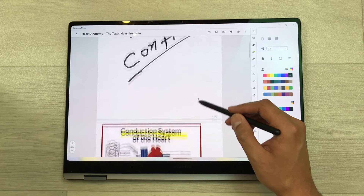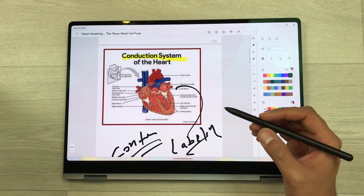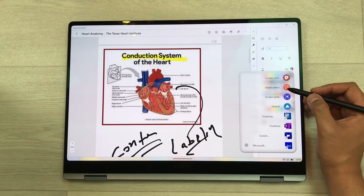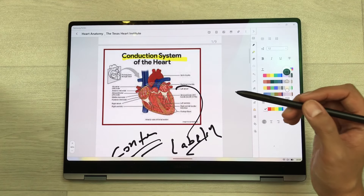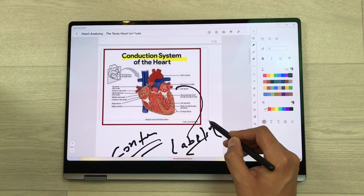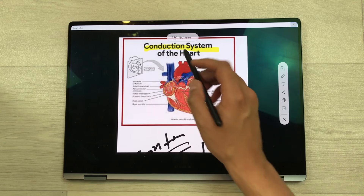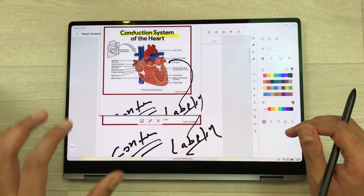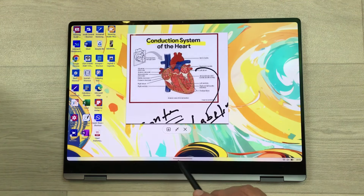The next feature is about pinning your notes. If you want to pin a specific part of your notes to your screen, just bring your S Pen closer, press the S Pen button to open the Air Command, and then use the smart select tool. Use your S Pen to make a selection of the part you want — for example, I select this part of my notes. Now you can see the specific part is selected and at the top there is a pin option. Select it and the note will be pinned to your screen. Even if I close Samsung Notes or open another app like Copilot, the pinned notes remain visible and I can move them anywhere on my screen.